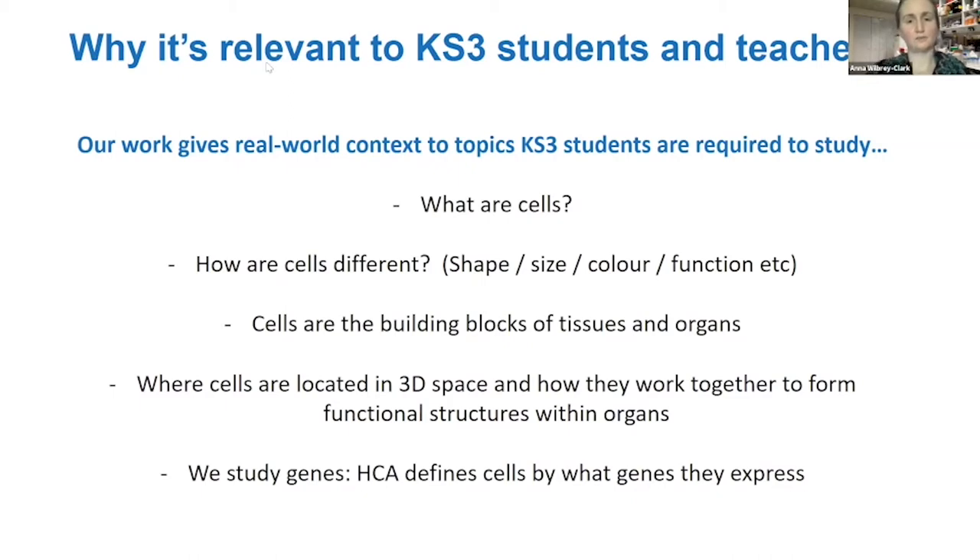Anna doesn't focus on one tissue but is broadly interested in how cells fit together in 3D space. Organs aren't just bags of floating cells — they have structures. When you cut through an organ you see how cell types fit together: some must be right next to each other, some form membranes, others need to be close to share chemical signals so they can communicate with each other.